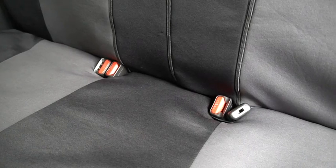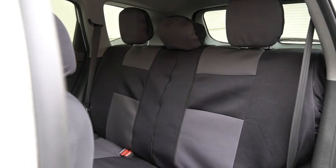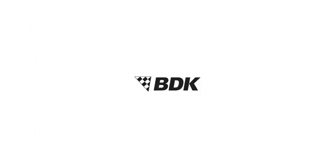And there you have it — your new seats are ready for your next trip. Any questions, feel free to reach out; we're more than happy to help.